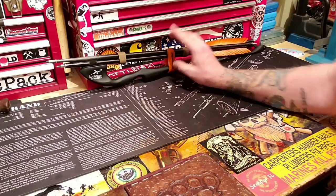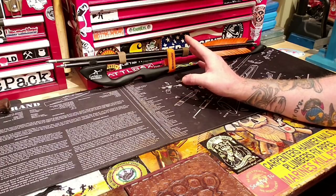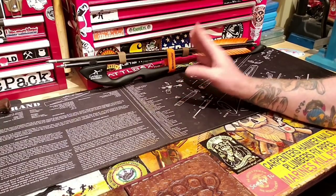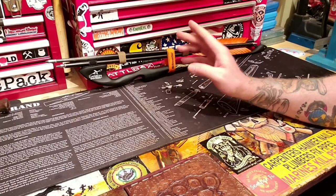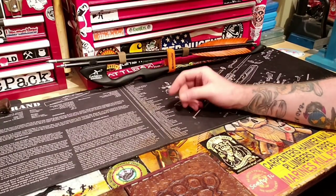One more thing before I get off here — using the atlatl, you use some weird, unusual muscle groups. It's not like swinging a ball bat or anything like that; you'll notice you're using slightly different muscle groups. I hope you enjoyed it — you're watching SOS, I'm Sassan Bia. Have a beautiful, fabulous, fantastic day. God bless, take care, and comment below if you've got questions.